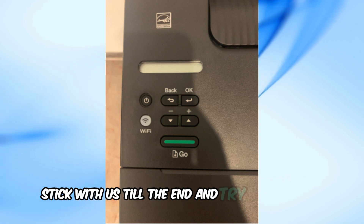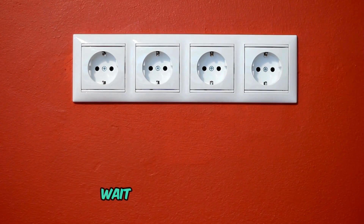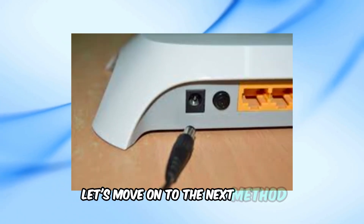Stick with us till the end and try each method. The first thing to try is the simplest, and it often works. Unplug your Brother printer from the wall, wait for about 60 seconds — don't rush this step — then plug it back in. If the Wi-Fi light stops blinking, great. If not, let's move on to the next method.